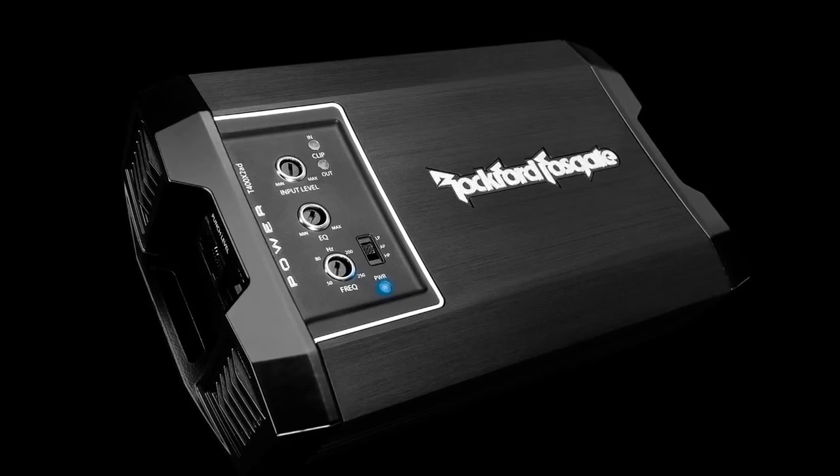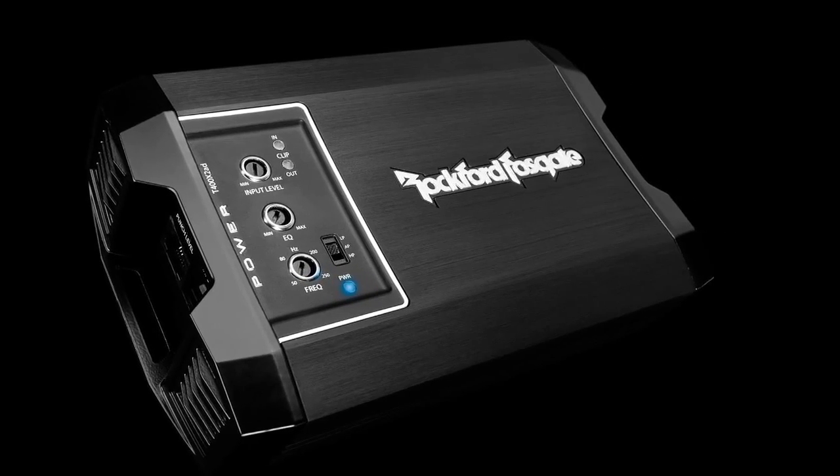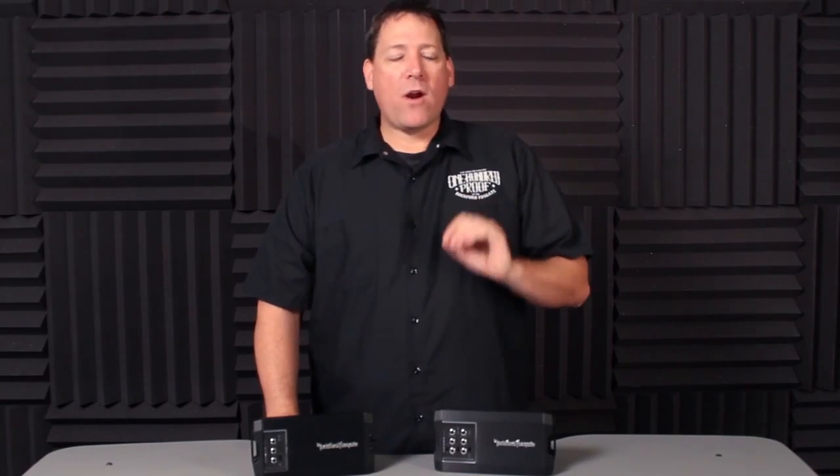This year Rockford Fosgate is proud to introduce their all-new small chassis Power Series amplifiers. These amplifiers take all the latest technology that Rockford has developed, combined it with the power capability you've come to expect out of a Power Series amplifier, and packed it into a small chassis heatsink whose performance will truly amaze you. Let's take a look at these amps a little closer and understand where they came from and what makes them up.